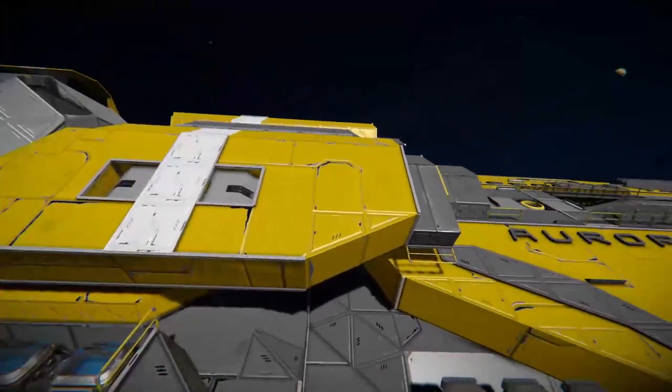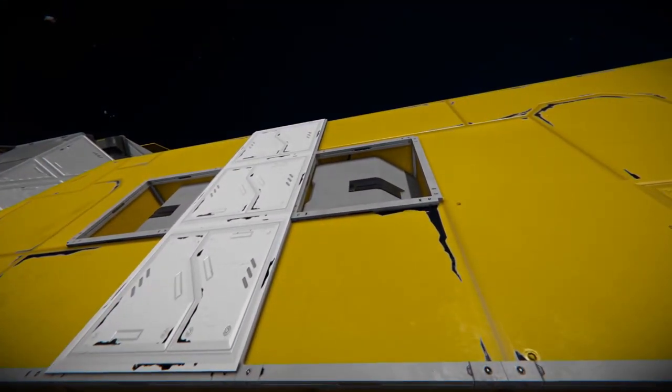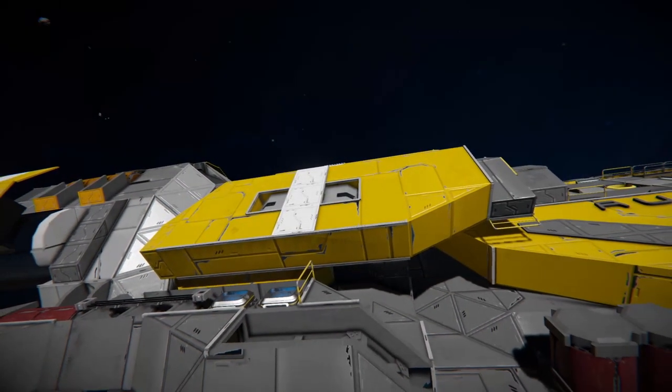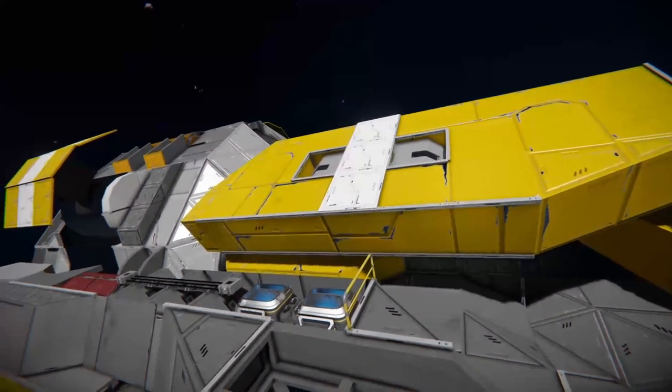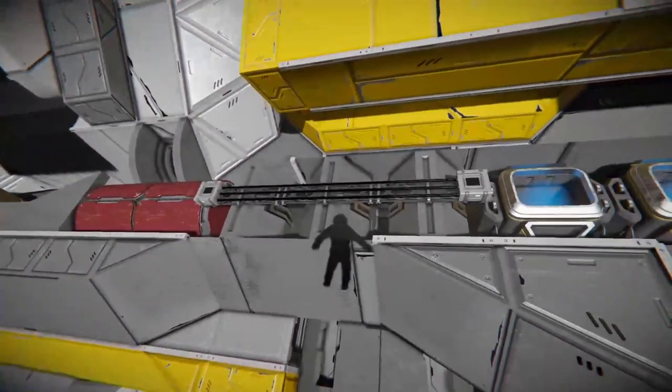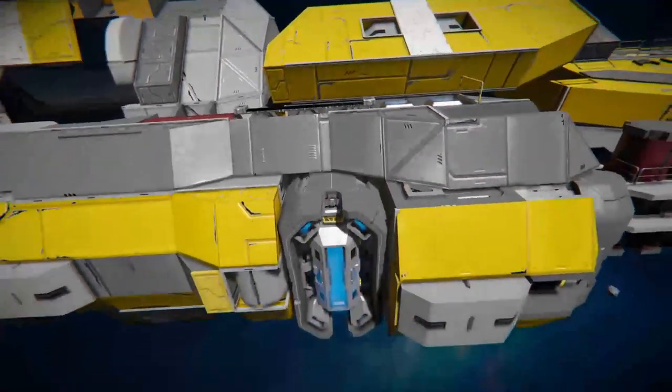At the top, we've got these little blast door blocks being used to add a bit more indents and stuff like that. We've also got some armor panels on top, some other little thrusters hidden in there, and some neon lights used as like superconductors or something like that.